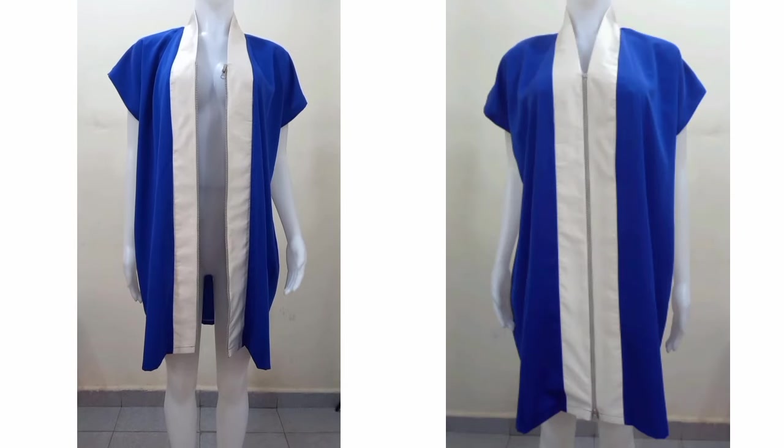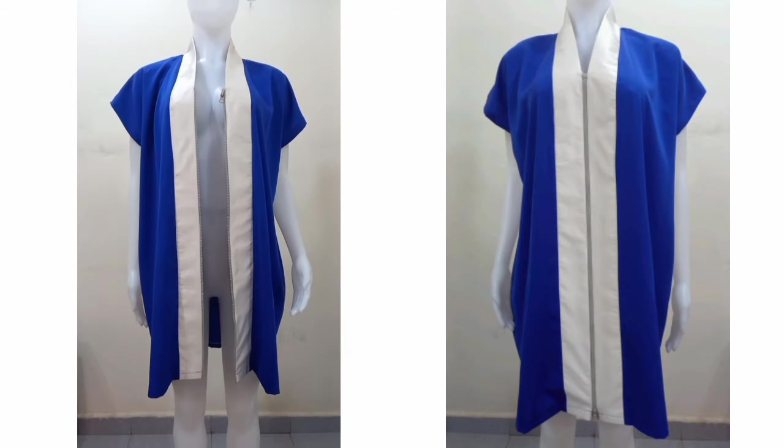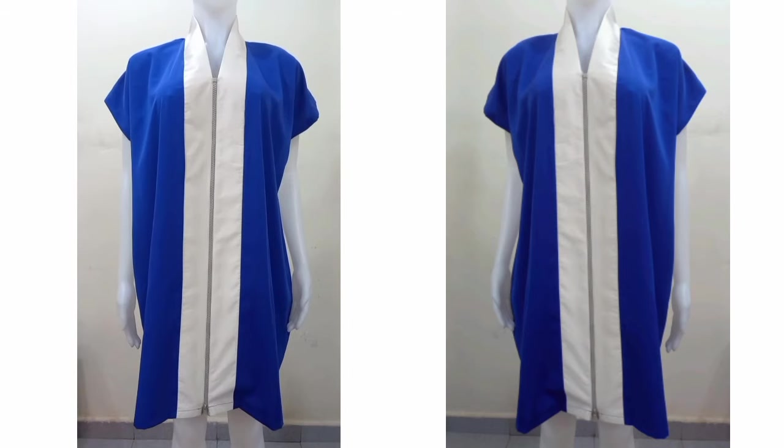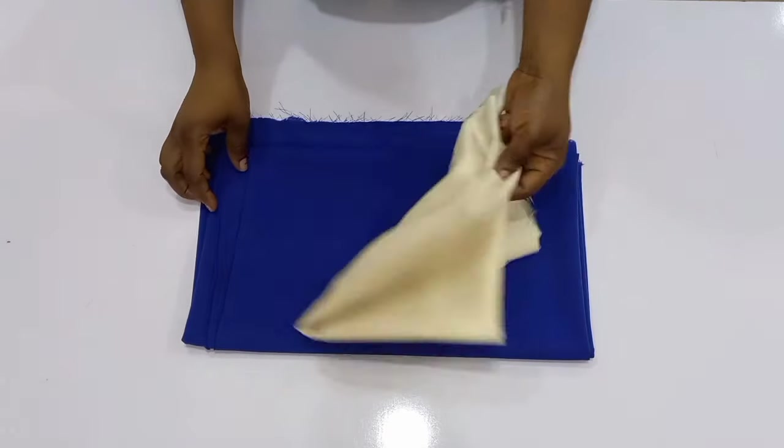Hi guys, I am Chinwendo and in today's tutorial I'll be sharing with you how I made this beautiful kimono with a zipper. If this is what you're interested in learning, please keep on watching. If you're here to hit the subscribe button, please subscribe and let's get started.